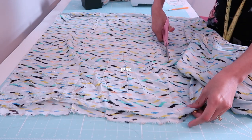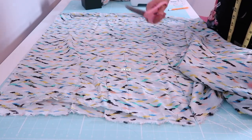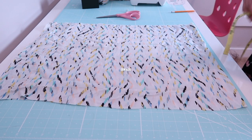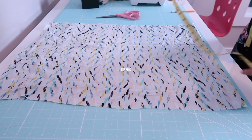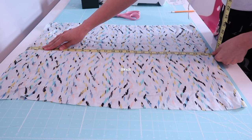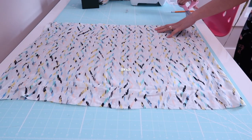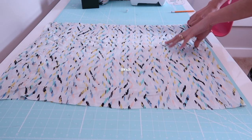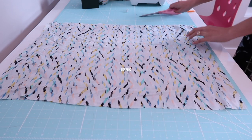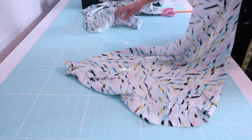I got this fabric off eBay at the beginning of lockdown, around March, when all the fabric and craft stores were closed. The print is unusual for me since I usually go for floral prints, but I panic-bought it just in case I needed to sew something. It turns out I didn't need to panic buy — it's August now and I'm just using it, so oh well.